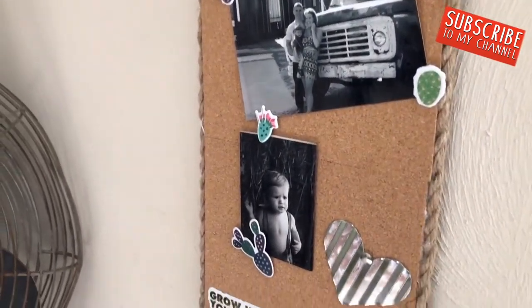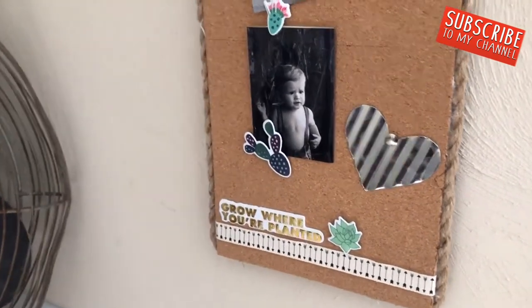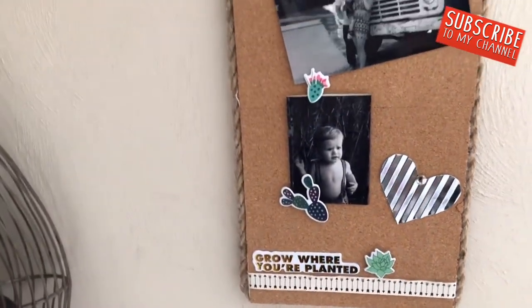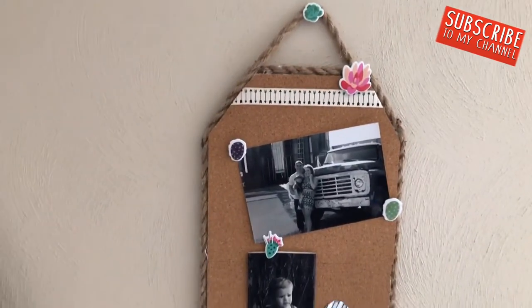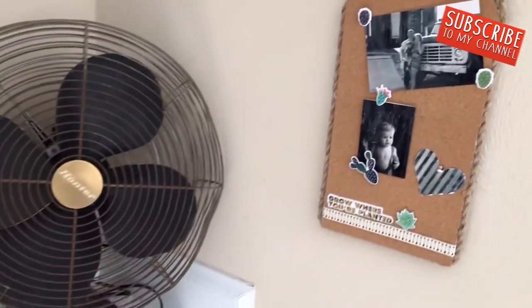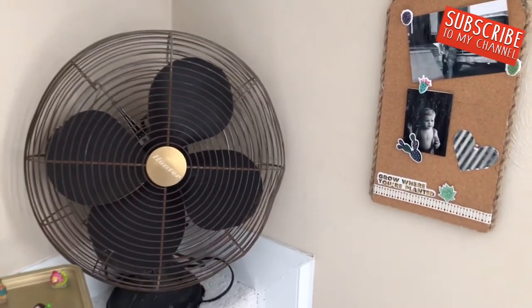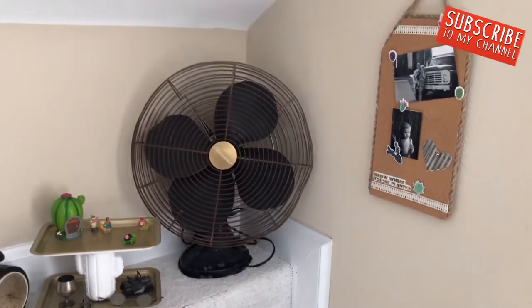I'm so geeked out about this little message board — it turned out so much better than my sketch. I might make a few more of these with some of the other Dollar Tree signs. They have some really cute scalloped edges, so I might grab a couple more and make a great cork board.